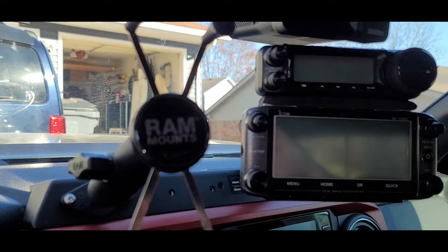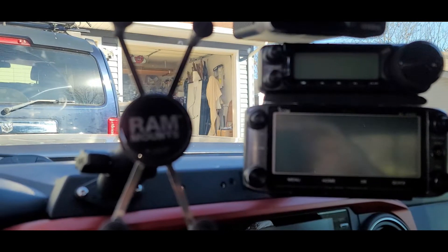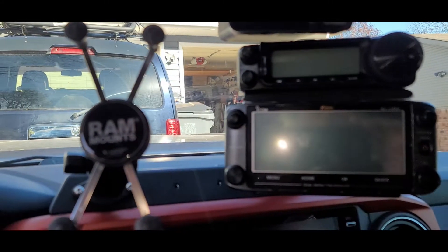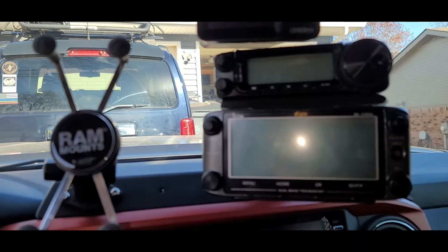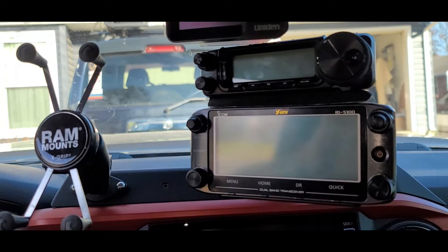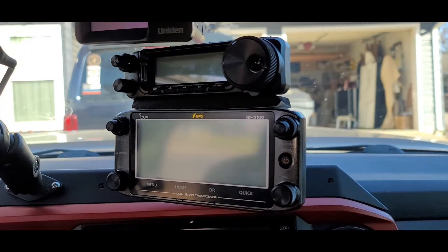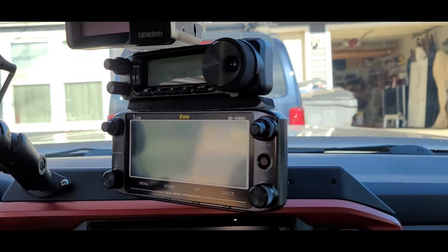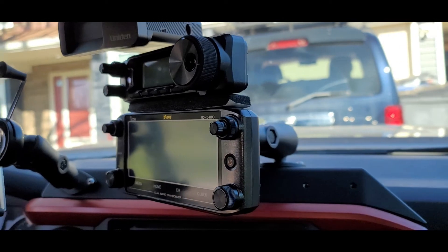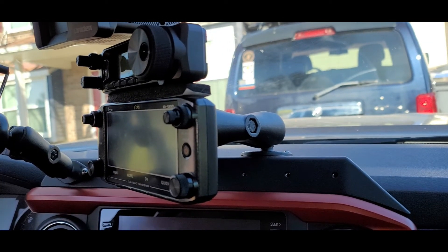Here we can see a preview of the final mounting for the head units for these two radios. It looks very clean and very nice, and should work very well. I've had it mounted for a while and been driving around in the truck, and it seems to be a very secure mount without a lot of bouncing and flex — which is why I went with that largest size Ram mount to begin with, to make sure it had plenty of weight-carrying capacity.